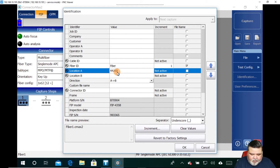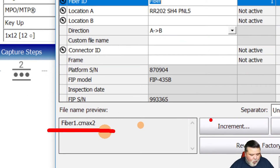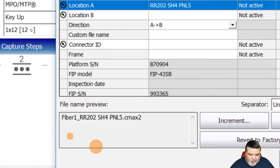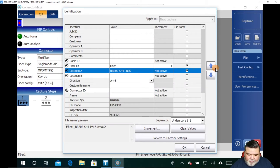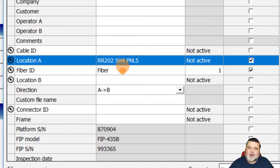In this example I'll put relay rack 202, shelf four, panel five — whatever makes the most sense for your organization. As far as fiber ID or connector ID, whatever the identifying information is for that port, I'll put that in there. Right now the naming convention just says fiber one at CMAX. If I put in bare minimum information — maybe just location A and the connector ID — we start to see more information. You can swap it around if you want, and if you have forward or return information, you can put all that in here as well.